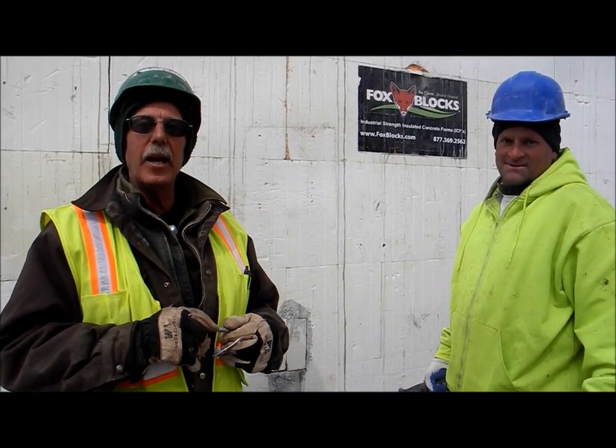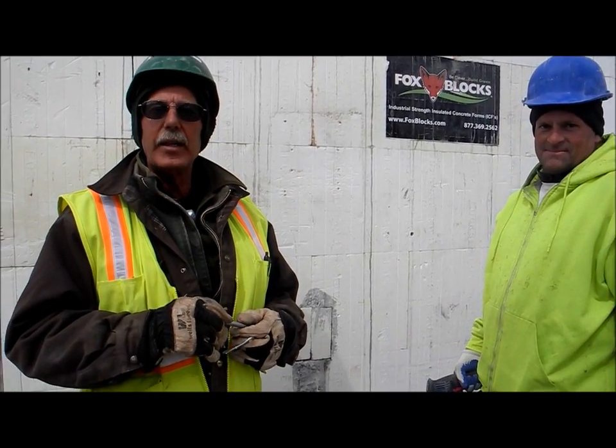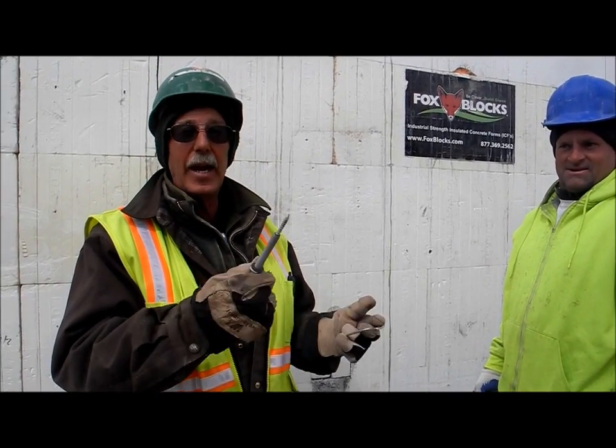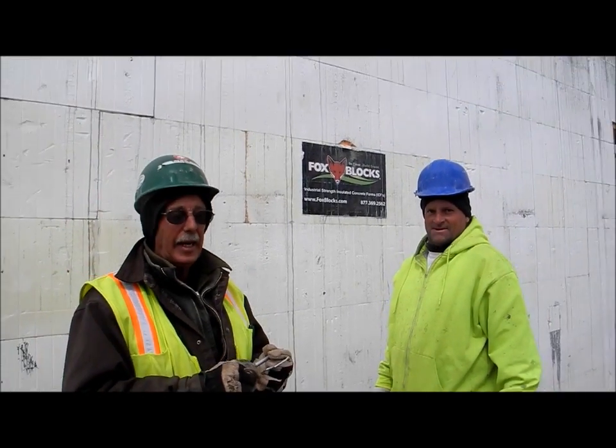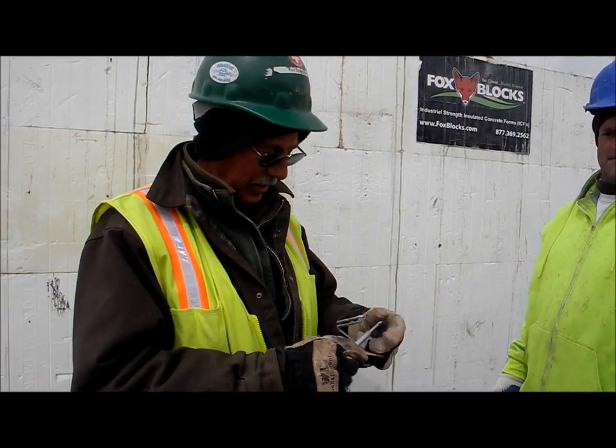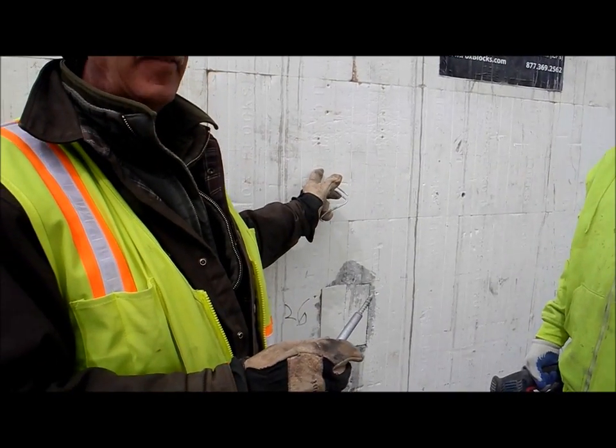Hi, my name's Carl, Carl Snedegaard. I work for John Cassiani Masonry here in Flagstaff, Arizona, and I am the masonry foreman here at the New Catholic Church and School. We're going to show you how these attachments — how this heavy rock veneer attaches to the ICF system.